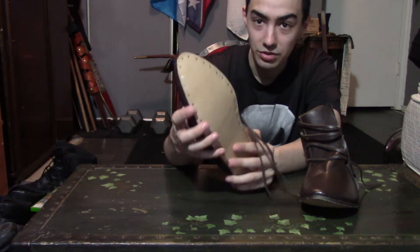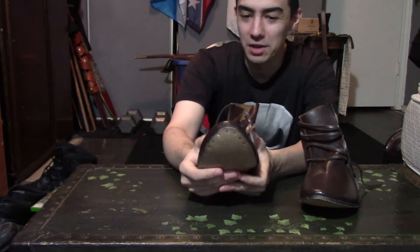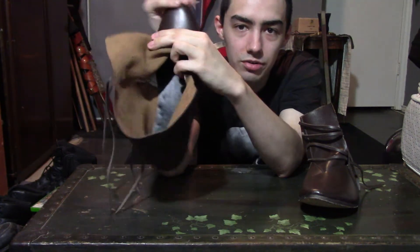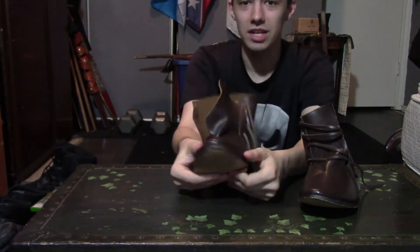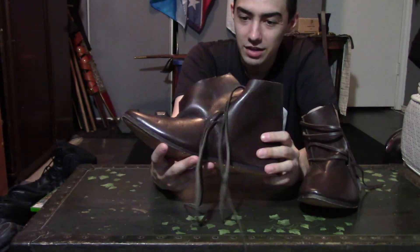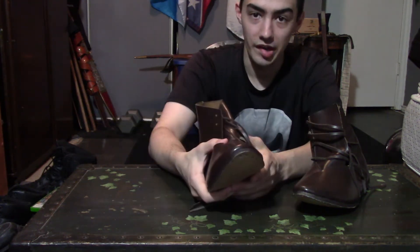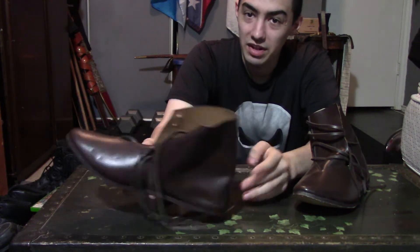They have a pointed shoe design, which all footwear back then had — they literally had this weird pointed design. Now these actually do not provide any cushioning. If you look inside, there is literally no cushioning — this is just one huge piece of leather. You can get this with a rubber sole if you want; I did not, because I want to keep it as historically accurate as possible.